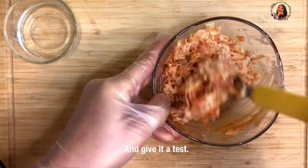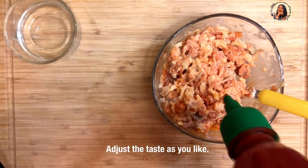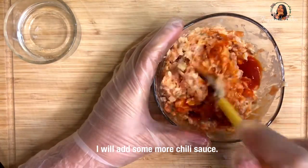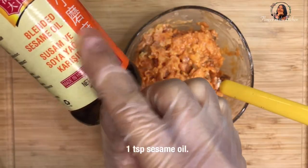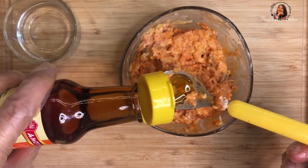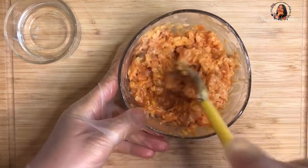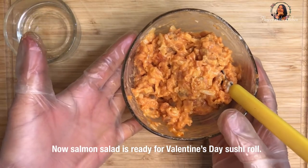Give it a taste and adjust to the flavor you like. You can add more or less mayonnaise or chili sauce. For me, I will add some more chili sauce because I like it more spicy. And lastly, 1 teaspoon of sesame oil. Now, the salmon salad is ready for Valentine's Day sushi.